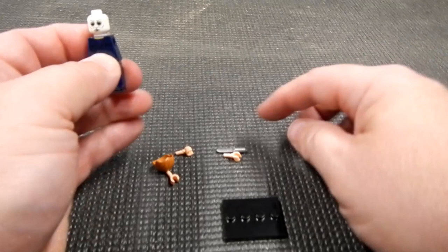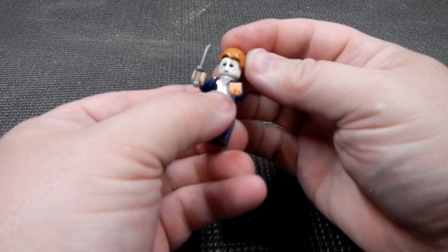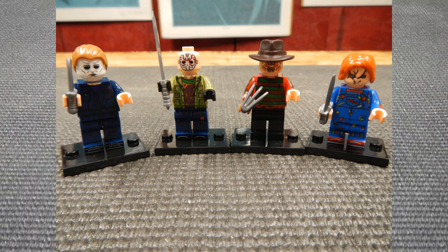Last but not least, we have Michael Myers. There we've got Michael Myers. And there we've got all four of them together.